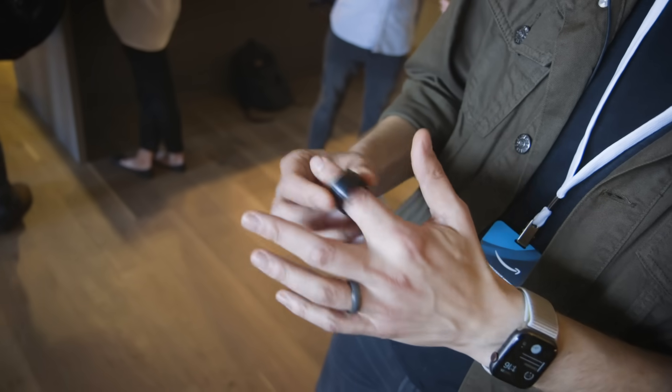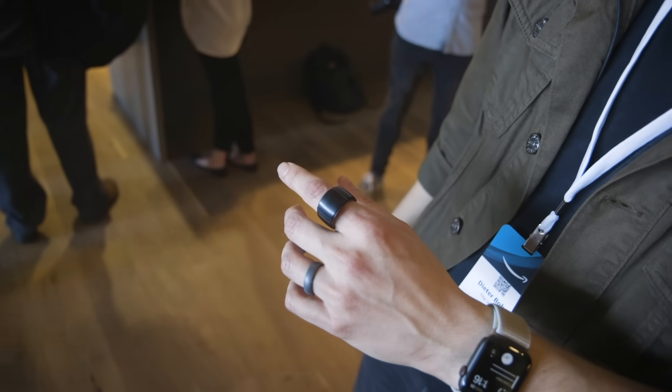Hi everybody, I'm here again at Amazon's Hardware Event, and I have on my finger this big old thing here, which is the Amazon Echo Loop.